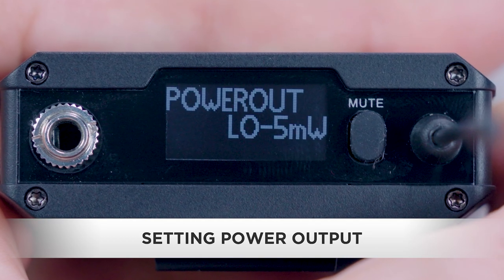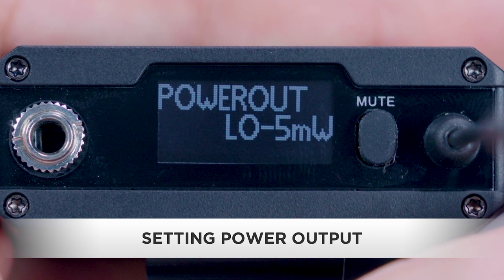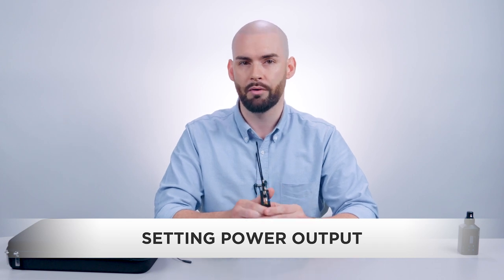With your AWS 2000, you can also select between two power output levels. Low, 5 milliwatt, is ideal when the transmitter is relatively close — 150 feet or less — to the receiver. It also provides the transmitter with approximately 20% more battery run time.